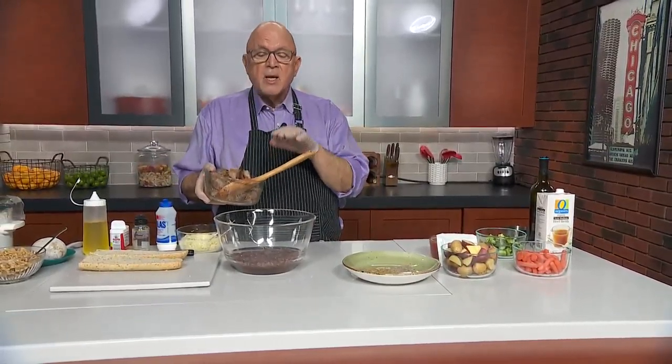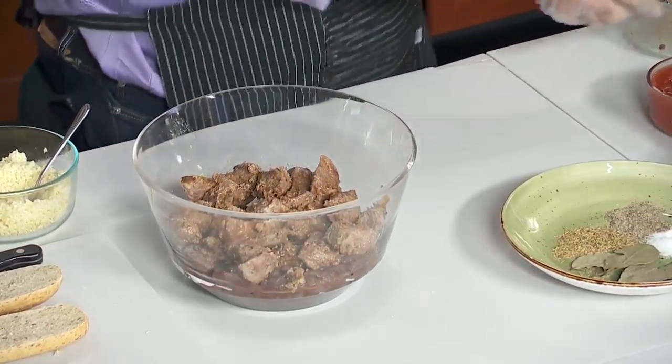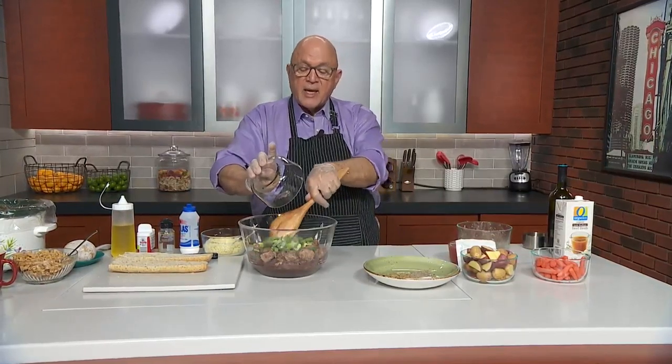I also took two pounds of beef stew meat, coated it in flour, cooked that down, and then put some red wine and beef stock in it and cooked it down. These are super flavorful.